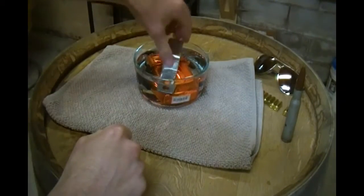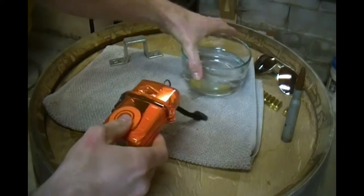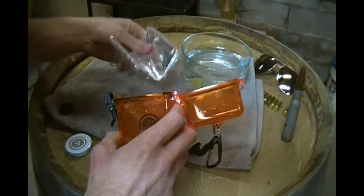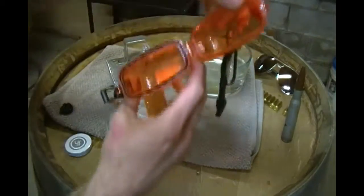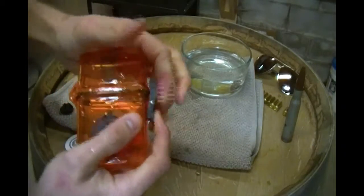We're back. We've let this sit in here for an hour. Let's go ahead and open it up and see if this thing really is watertight like they say. It doesn't appear to be any water in here, so that's a good sign. It is watertight — the case does not lie.